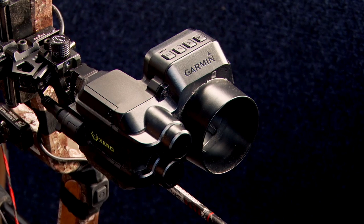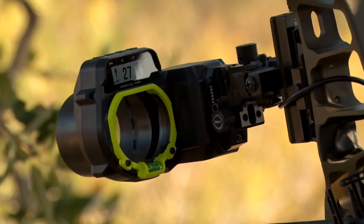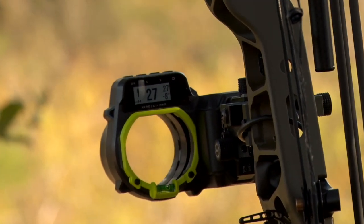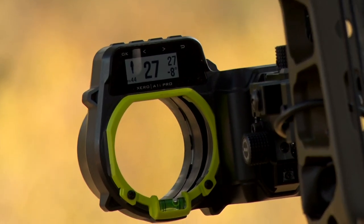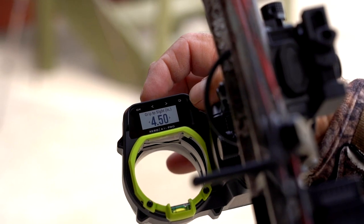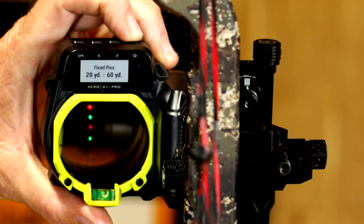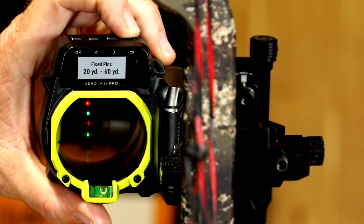The evolution of the Garmin Xero sights has been amazing. What they've done with the A1i Pro allows you to do so many more things than our initial model. It allows you to do fine tuning that we could never do before, and it gives you so much data that it's given you the ability to become a better shot simply because it's going to help you correct a lot of your flaws.